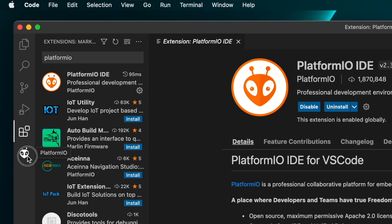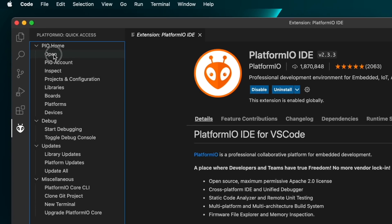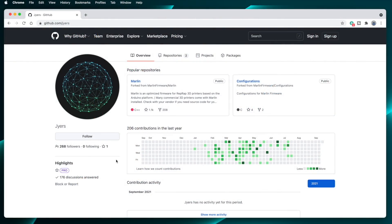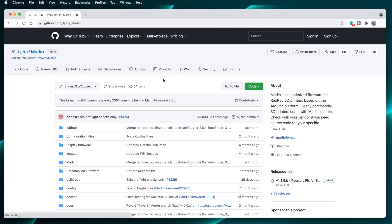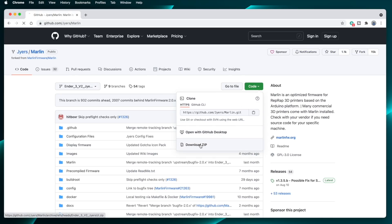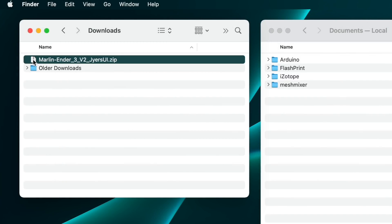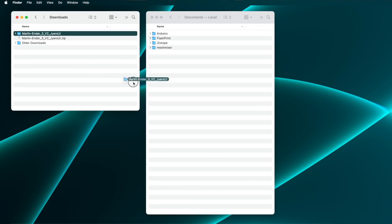You can give it a click if you want, and maybe after that click Open in the PIO Home list. Of course, we're going to need something for PlatformIO to open, and that something is the Gyres UI Marlin source code. Head over to github.com/gyres and click on the Marlin repository. In there, click the green Code button and then click Download Zip. Locate the downloaded file — it's named Marlin-ender3-v2-gyres-ui.zip — and unzip it. This will result in a folder named Marlin-ender3-v2-gyres-ui. Move this folder to your Documents folder, then open it.